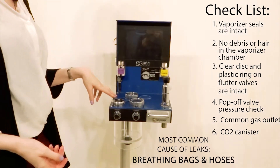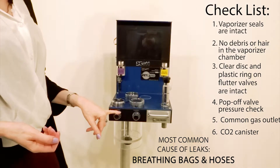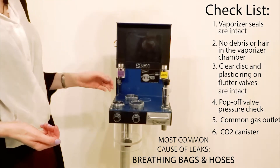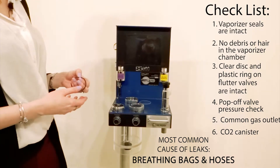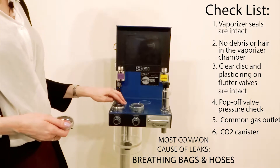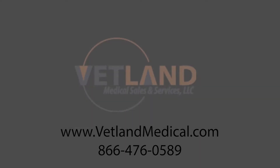The most common cause of leaks in these machines — either the EX3000 or the 2100 — is going to be the terminal end towards the patient. Your breathing bags and hoses are typically what get leaks because those are considered disposable. After you've checked those and all the things on this machine, hopefully you can identify the issue.